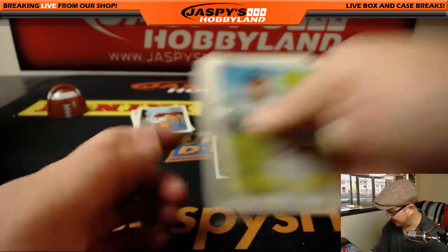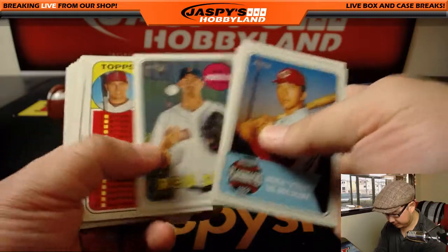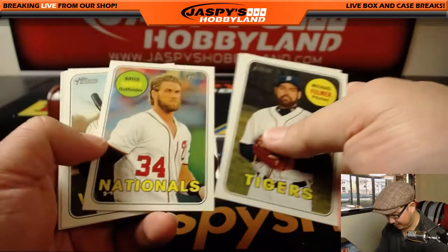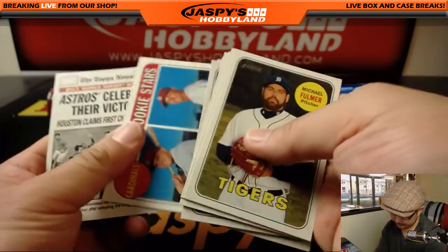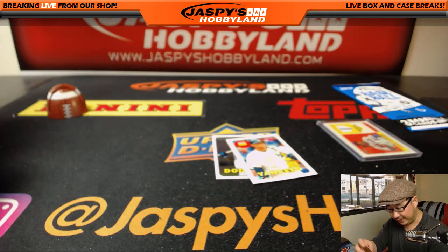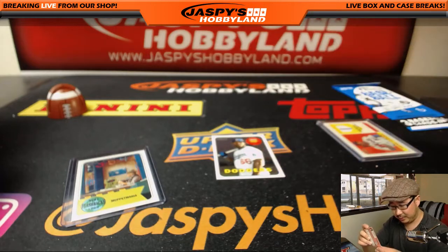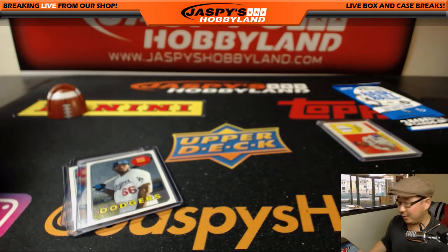Taking a close look at these cards so I don't miss anything, but we're getting to the end. No Ohtani, but a lot of nice stuff here nonetheless. Thanks for getting into the action. We'll ship all these out immediately, or probably tomorrow at the latest, Monday — on its way to you. Thanks for joining, thanks for watching. Jazby's Hobbyland dot com. We'll see you for the next one.